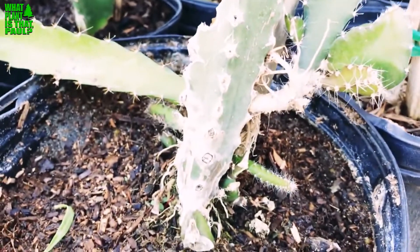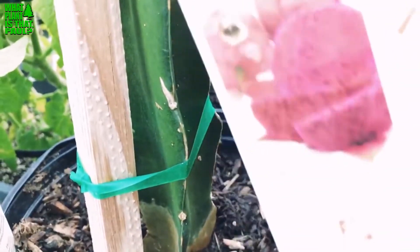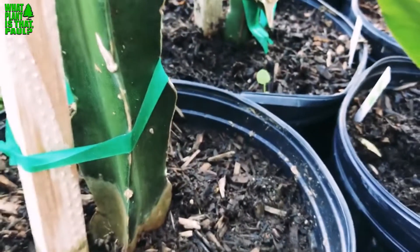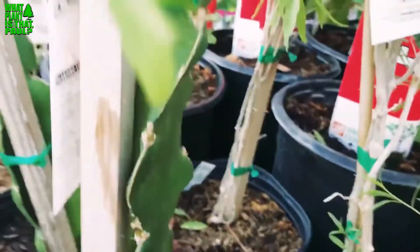That looks different to me compared to this one labeled the same thing. So again, that's definitely not the same plant, and this one looks like Makisupa to me.